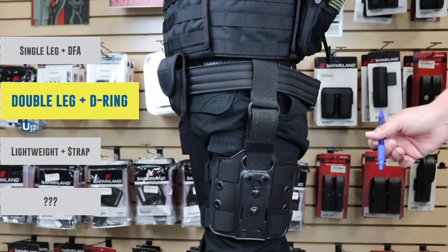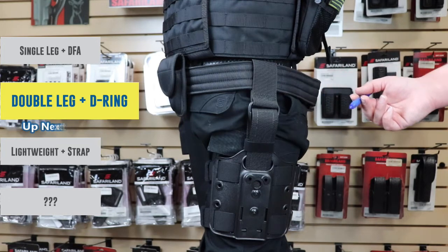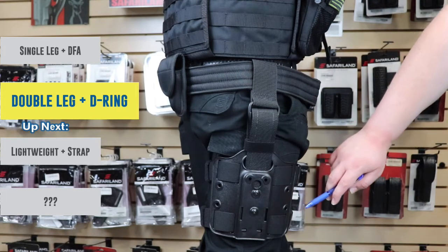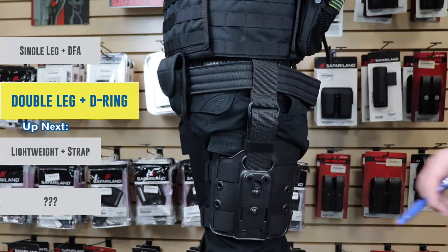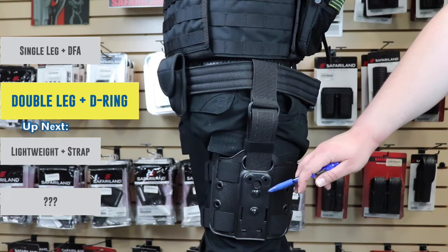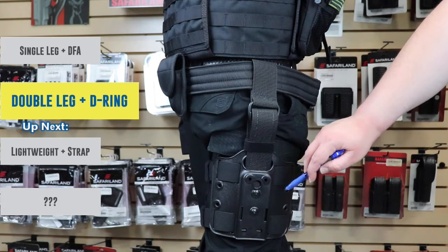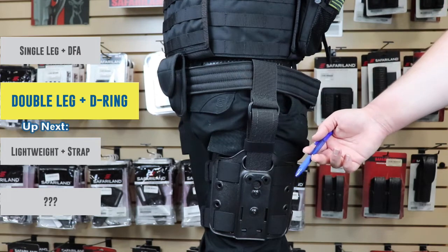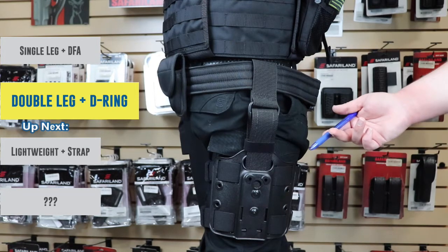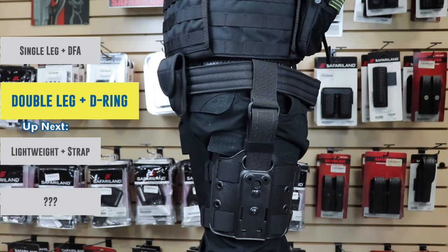It's a little hard to show on our Buster here but you might like it if you're a very active person who's doing tactical things. Features are the same where you have mounting holes front and back for your accessories. You'll notice that there is no QLS-22 receiver plate on here. You will mount your holster directly with these three holes, or you can take a QLS-22 receiver plate and put it on here and have that same functionality that the DFA single strap leg adapter had.